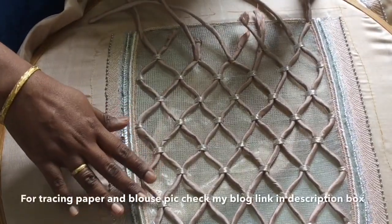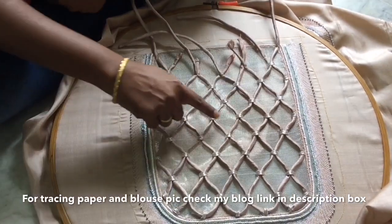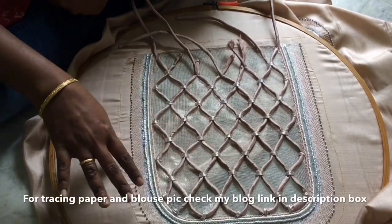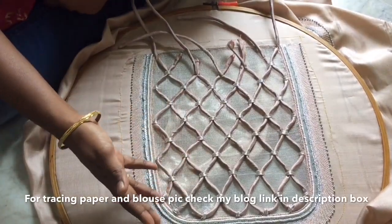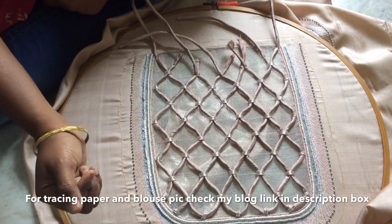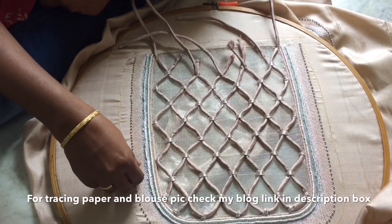It's different from this design. This rope doesn't matter if you have any idea — if you want to load it, you can do it. If you want to share the video, please share it in the comments box with your friends. Thank you for watching. Bye!